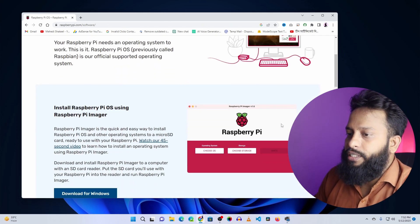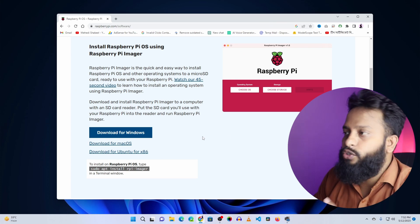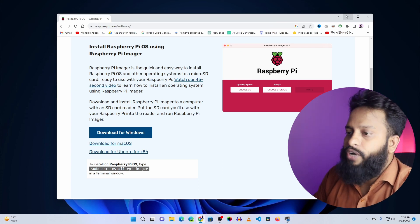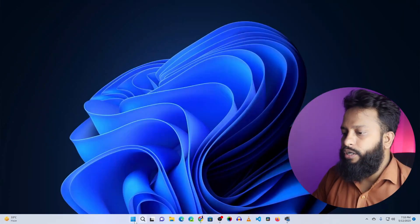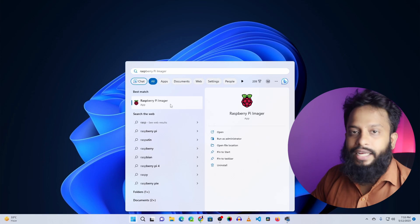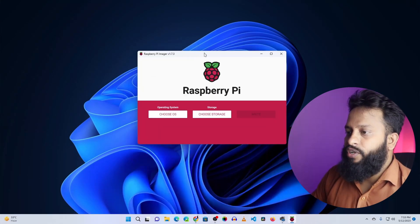Here you will get the Raspberry Pi Imager software download link. You can download this imager for Windows, macOS, and Ubuntu. I had already downloaded and installed it on my computer. After downloading and installing it, click on Start and search for Raspberry Pi Imager, then click on it to open the software.